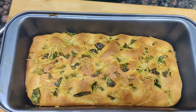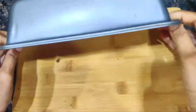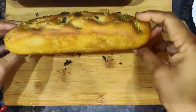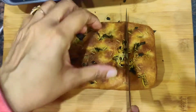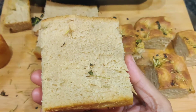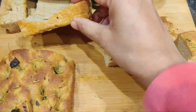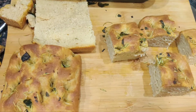After baking for 30 to 40 minutes at 200 degrees Celsius, we get this result. Remove it from the baking dish and use a sharp knife to cut it into desired squares or rectangles. You can see how perfectly it has been baked — the texture is very soft. You can even slice it to make a sandwich. This is the focaccia bread!